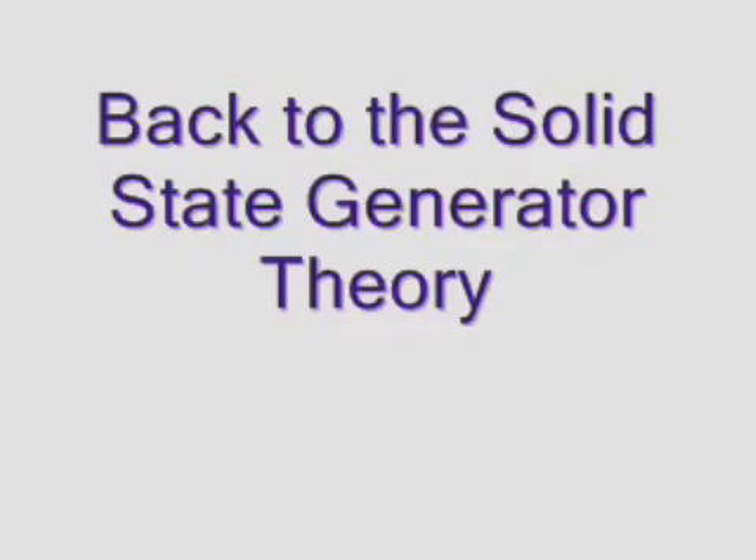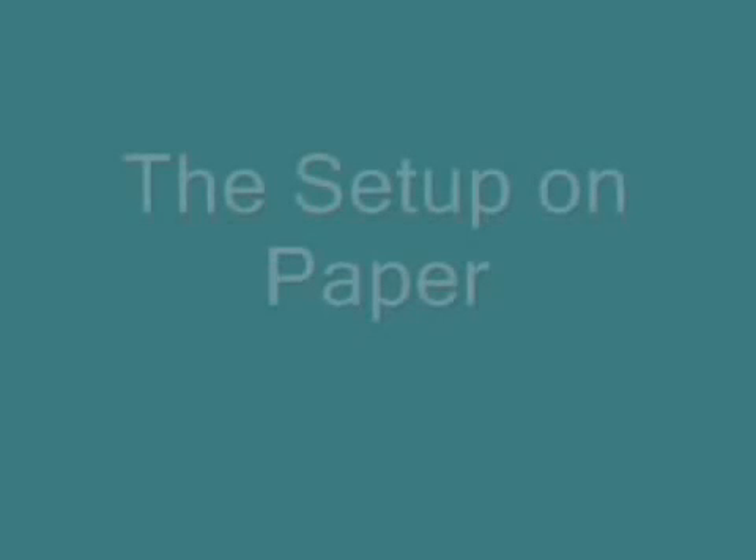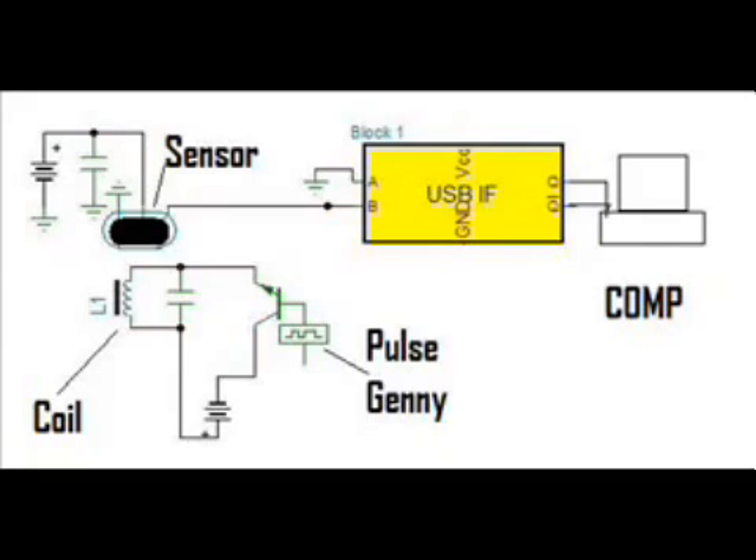Back to the solid-state generator theory. It's time to set up something to really see if the magnetic flux is pushed forward and is stronger than just a solenoid. In figure C, I'm going to use a sensor to detect the magnetic flux. It's time to throw on my technical hat.